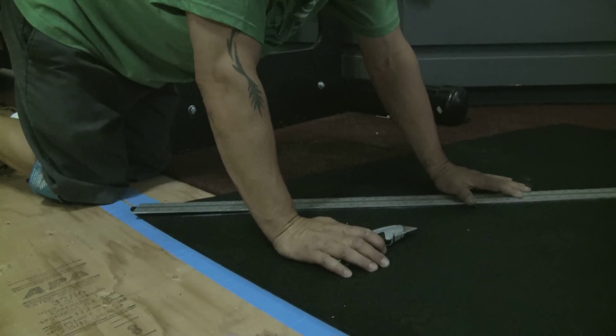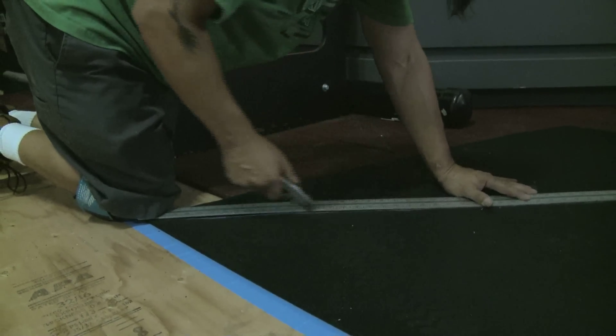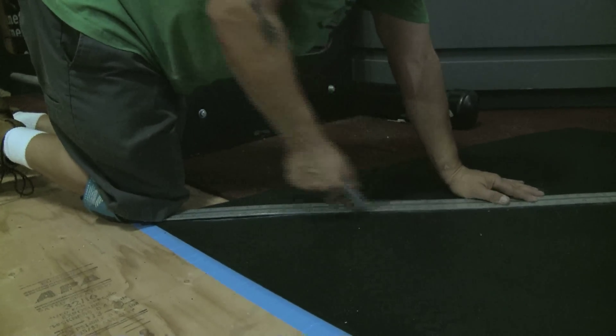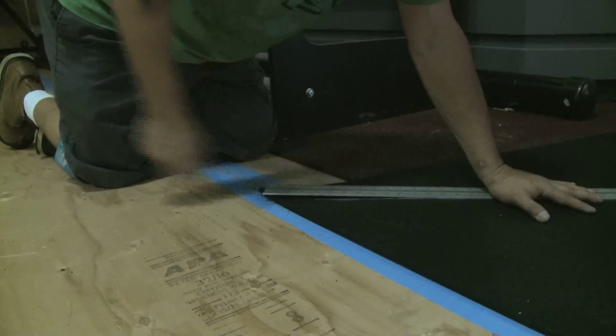As you begin to cut, apply a good amount of pressure as you carefully run your knife through the rubber surfacing. Remember to score by running your utility blade over and over an initial cut to ensure that you've made it all the way through. Although our handyman is not using gloves to cut this rollout floor, we recommend that you do.